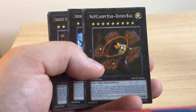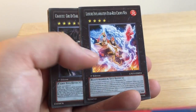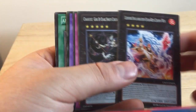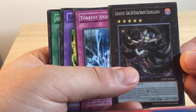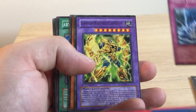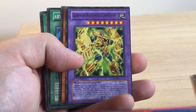Number 9, Canopy Star, Dyson Ball. There's a lot of XYZs in this deck as well. Chaos XYZ, Girl of the Dark Sprite Cheerleading. Elemental Hero, Ionized Clamp Knight.